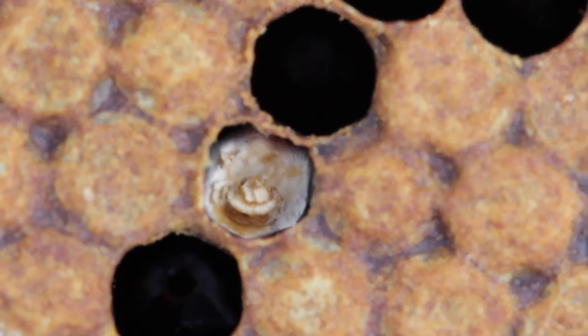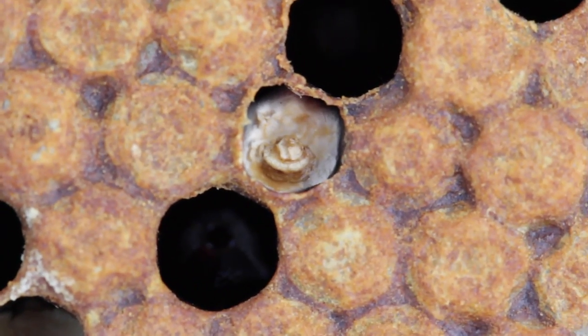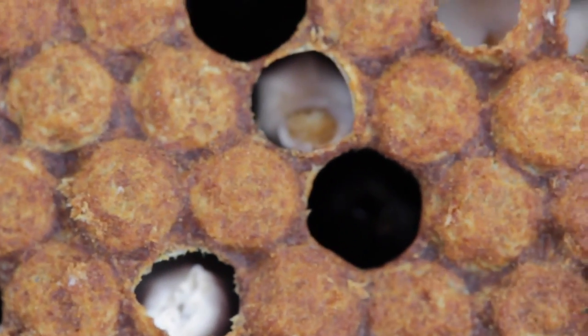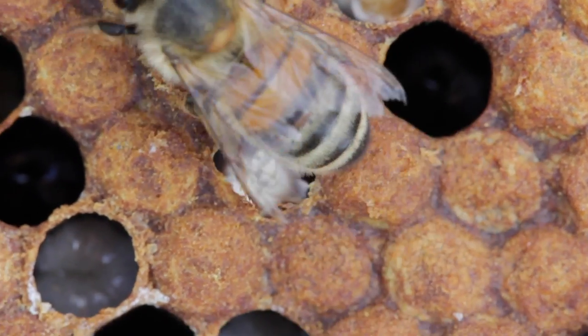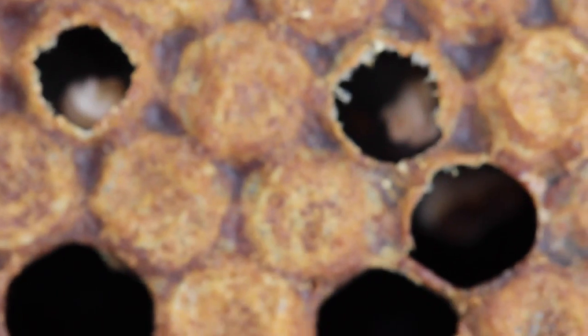It is very infectious and you tend to spot it more in the spring. If you have any colonies that have suffered with chalkbrood and they die out over winter, you really need to be shutting them down and removing the hives early, because if not then bees will start robbing it out and transfer the chalkbrood around.